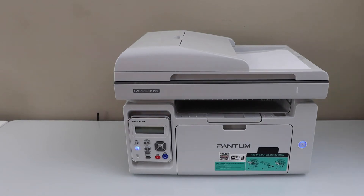In this video I'm going to show you how to copy, print, and scan with your Phantom M6559NW printer.